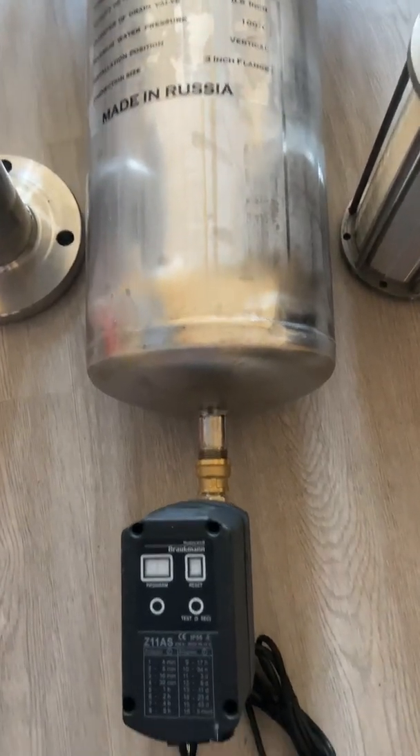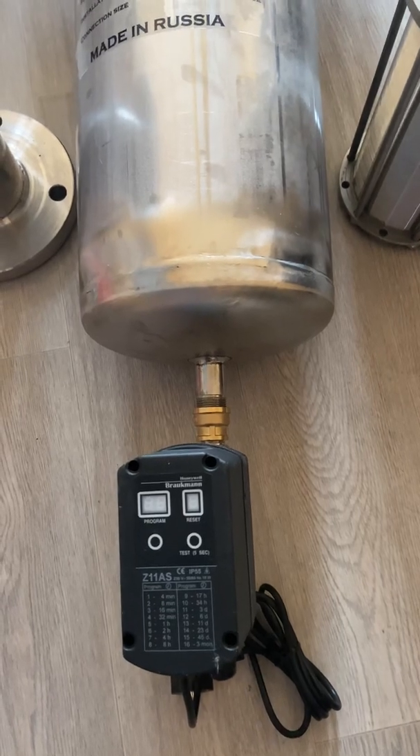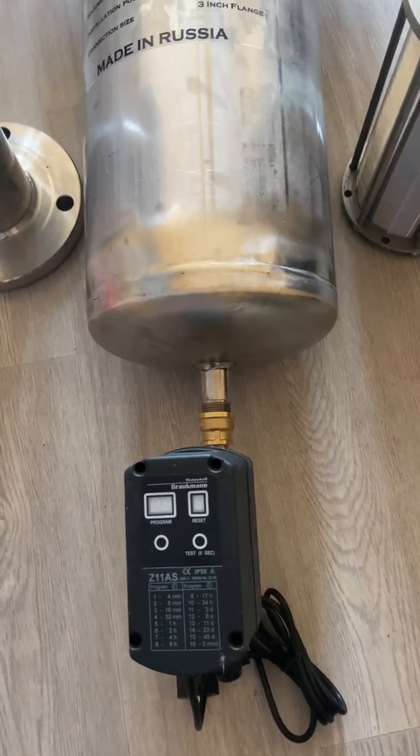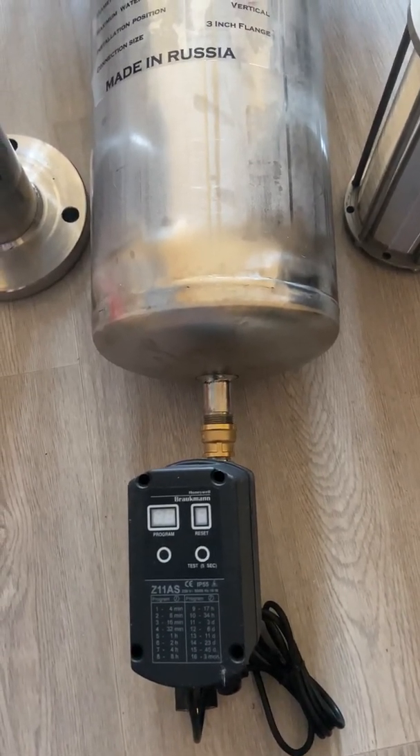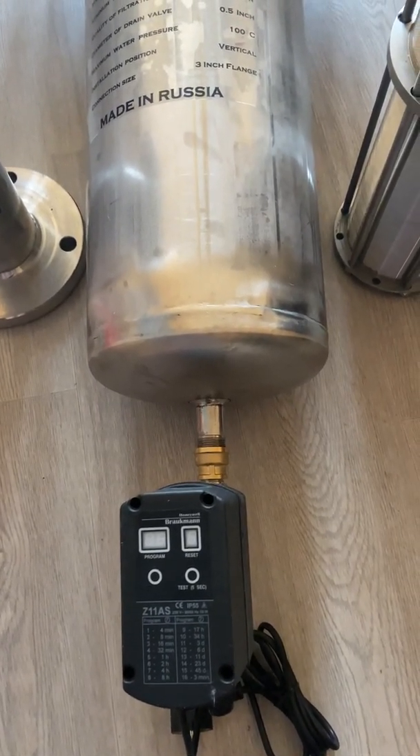It has an automatic flushing unit which flushes the filter automatically. It has 16 different time settings. It can be used electrically, and also in emergency mode — in case of a power outage, you can put batteries inside so it will still work during any kind of power outage.